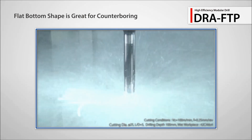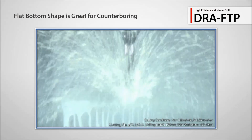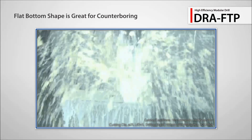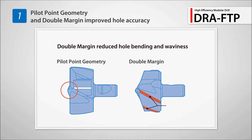Also introducing the new FTP flat bottom insert for counterboring. It ensures highly efficient machining. Improved centripetal force with pilot point geometry and double margin reduces hole bending and waviness.